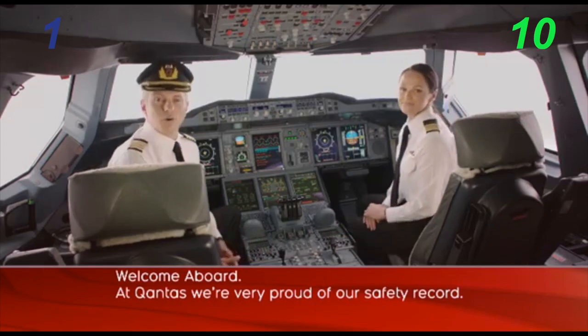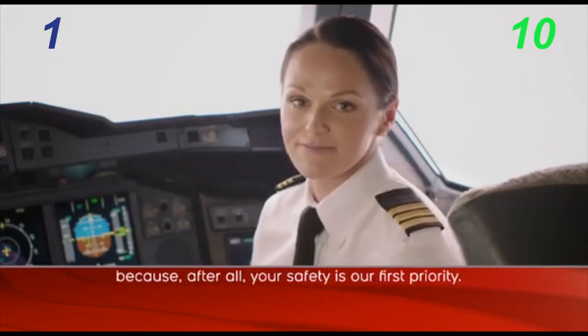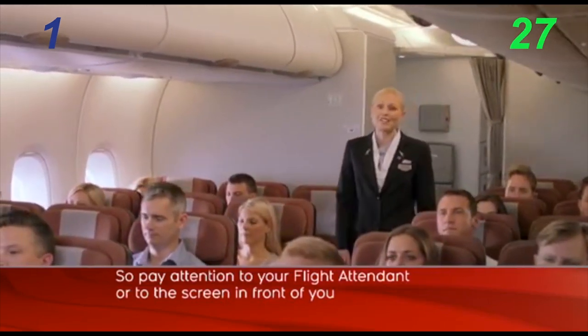Welcome aboard. At Qantas, we're very proud of our safety record. Every aircraft is different, so it's important to pay attention. Please pay attention to your flight attendant or to the screen in front of you.